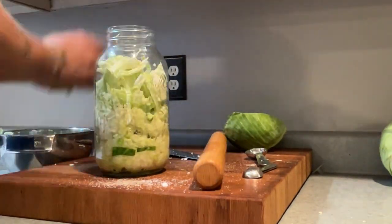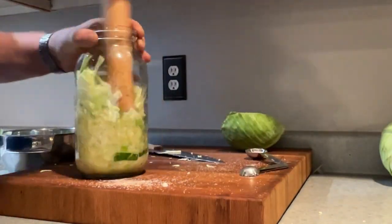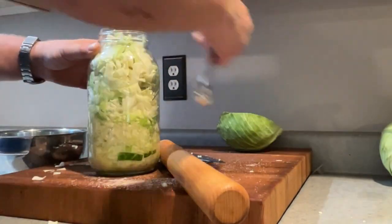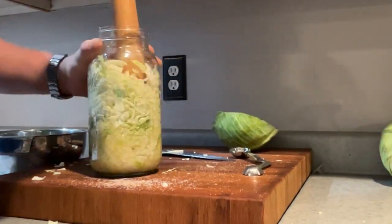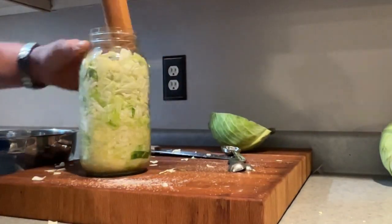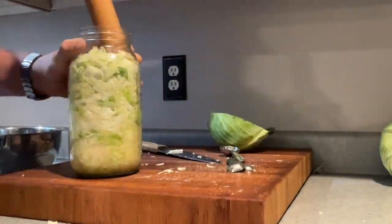We continue adding cabbage and adding little bits of salt using that tablespoon and a half total, all the way to the top. Add a little bit each handful, making sure you have a little bit left to add at the end, and pound it really well to make sure you're releasing all those juices. Let it fill all the way to the top through the entire head of cabbage. At the very end you should have no cabbage left and no salt left from your tablespoon and a half. Next, let that sit for about 30 minutes.